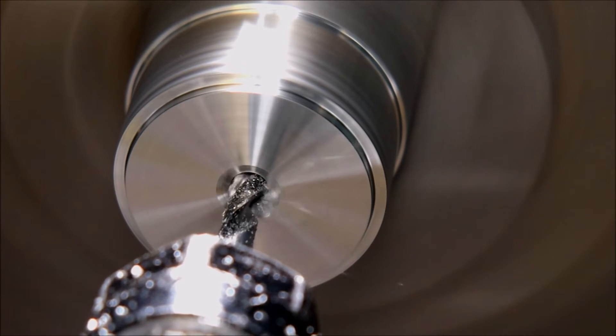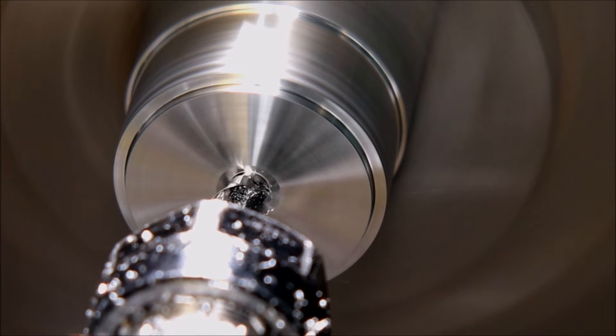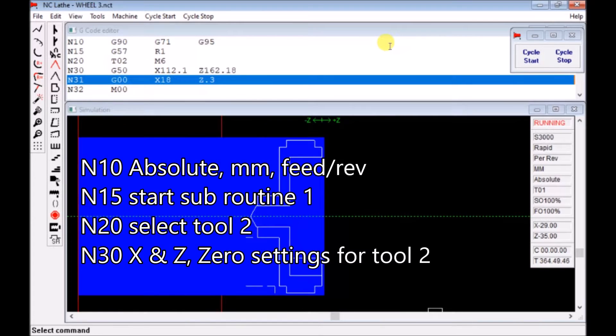In this program, the first line N10 establishes that we are using absolute measurement, using millimeters, and using feed per rev — not millimeters per minute. The next line N15 is the start of subroutine one. The next line N20 is selecting tool number two.